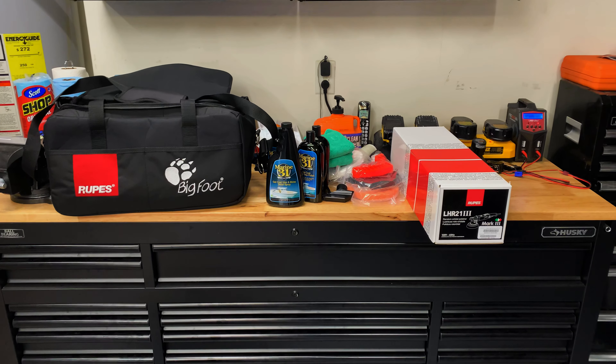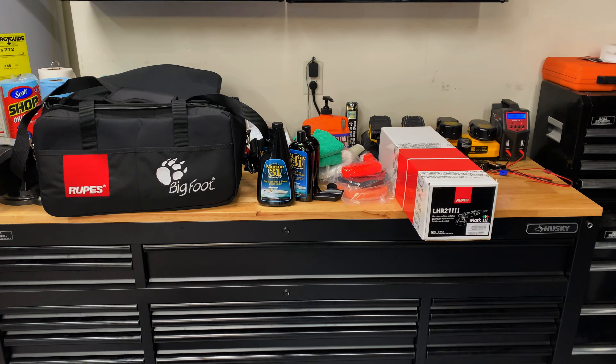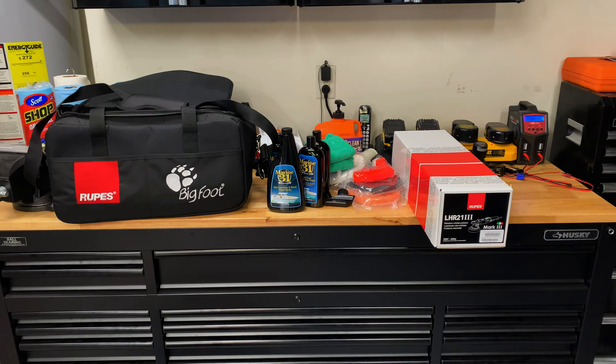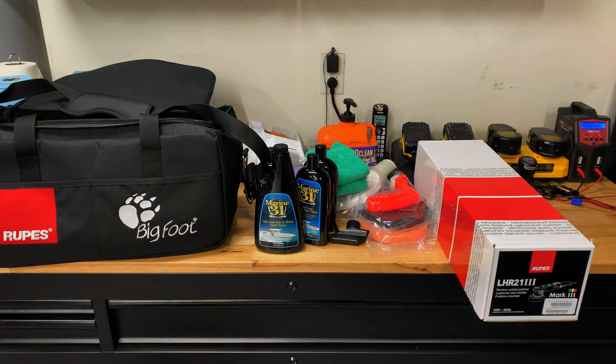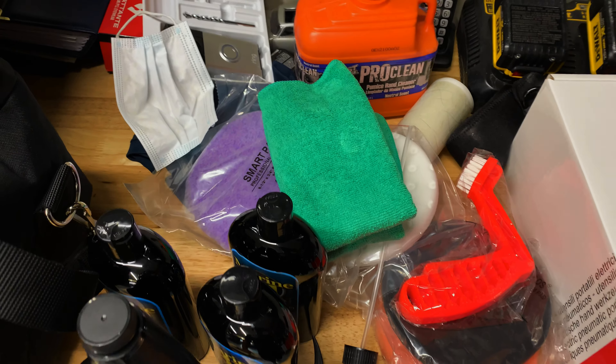Hey guys, this is going to be an unboxing video for a package I got from AutoGeek. It's the Marine Oxidation Removal Kit. I had them customize it. So everything you see in the middle there, as far as the Marine 31 products and all the buffing pads, microfibers, all that came with the kit.